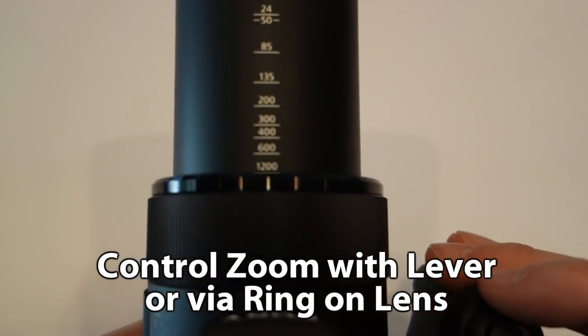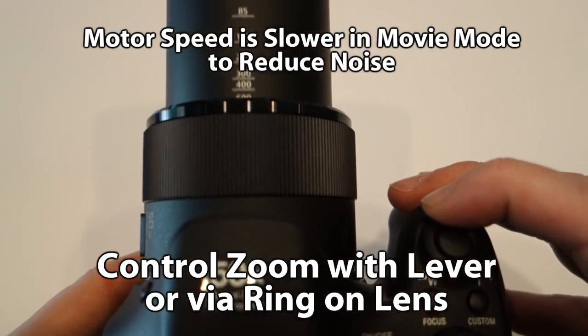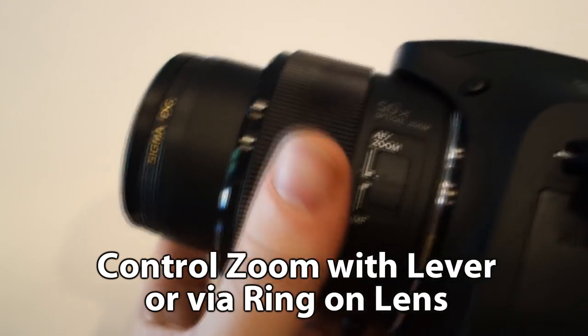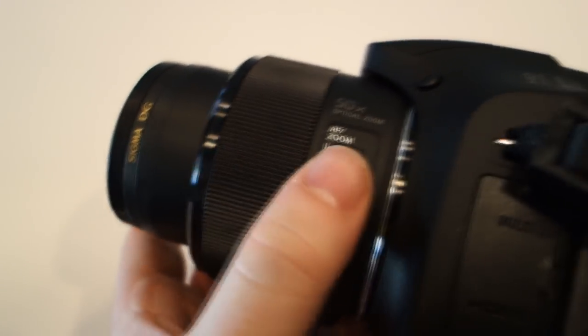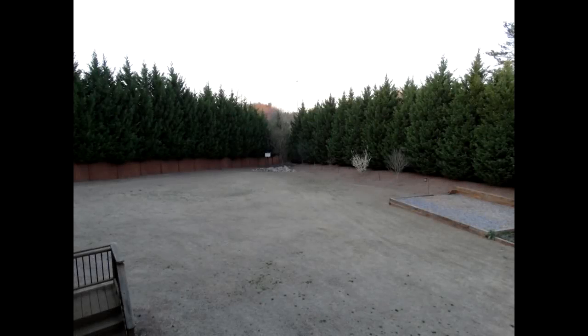The video specs are the same as previous models, but the key factor is that image stabilization is better on this camera, so video when you're zooming in doesn't bounce around quite as much. The barrel of the camera shows the 35mm equivalent zoom range — from 24mm up to 1200mm — and you can zoom in and out using the lever or the focus ring.